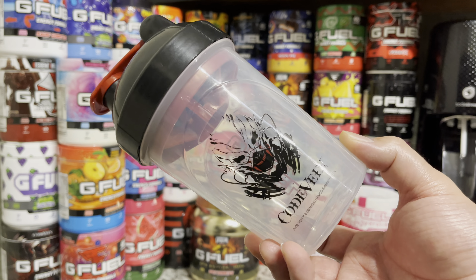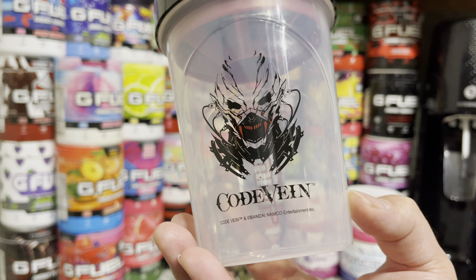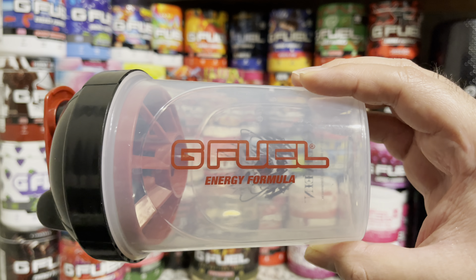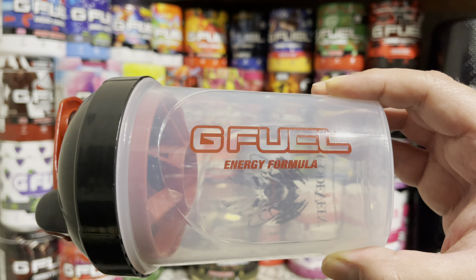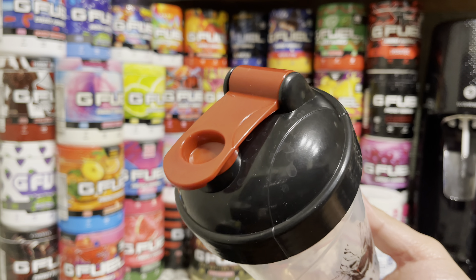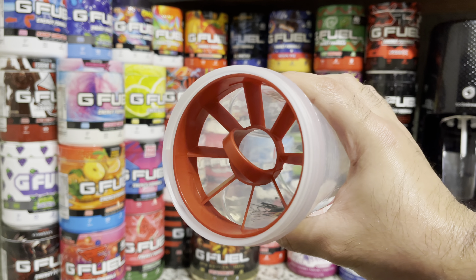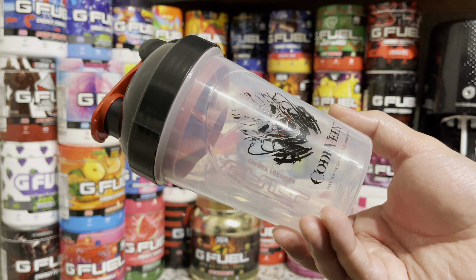Taking a look here, you have the really cool looking Code Vein logo on the front with licensing text on the bottom. When you flip it over, you have your GFuel energy formula in this really dark blood red. Taking a look at the top, it is black with a red stopper, and when you open up the shaker you get a red sifter.